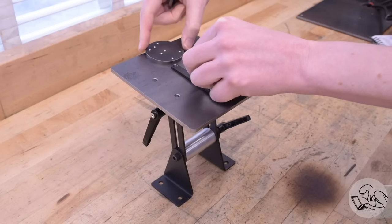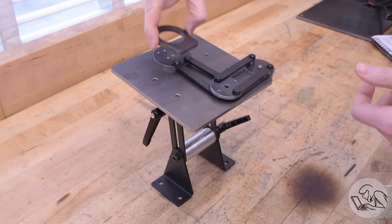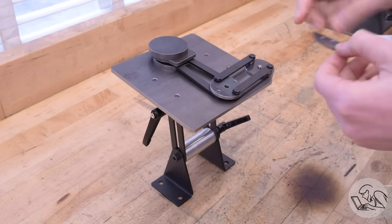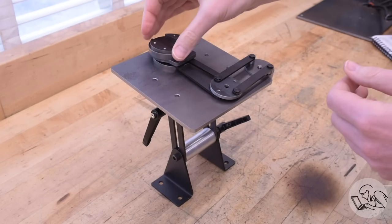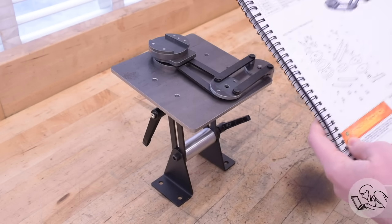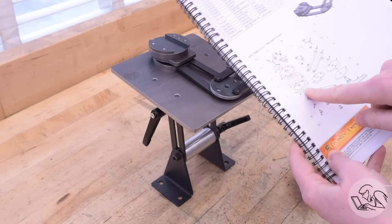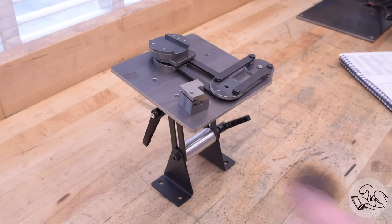When last we left our little tool sharpener, it had this four-bar linkage sitting on a table. Now we've got all of these pieces here that form a sandwich that's going to be the workhead. They all stack up like this — it's sort of a laminated assembly of laser-cut parts. I'm just going to double-check the drawings here real quick... it looks like there might be a little more to this yet. Yeah, there's some work missing here.